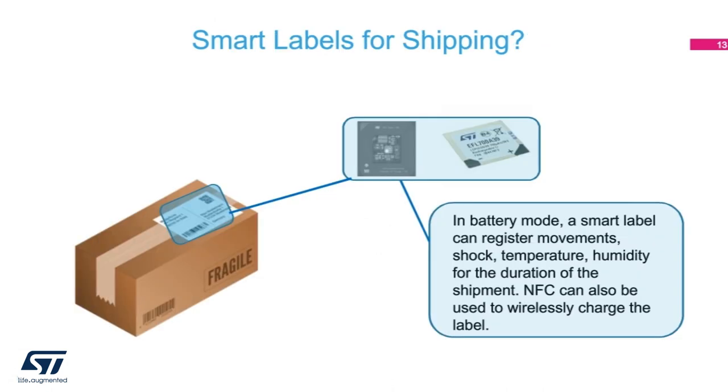Another thing we could use is something like smart labels, consisting of an NFC dynamic tag along with sensors, adding it to packages. With a battery, we can actually log the information as the package travels from one location to its delivery point. Important information such as shock, temperature, humidity, and even pressure can determine if the product has been damaged during its transit. The consumer can use an NFC-enabled phone to read the information and determine if the product is fit for use or should be returned.